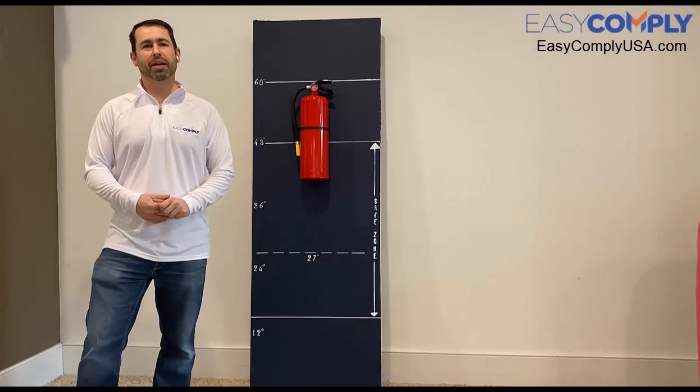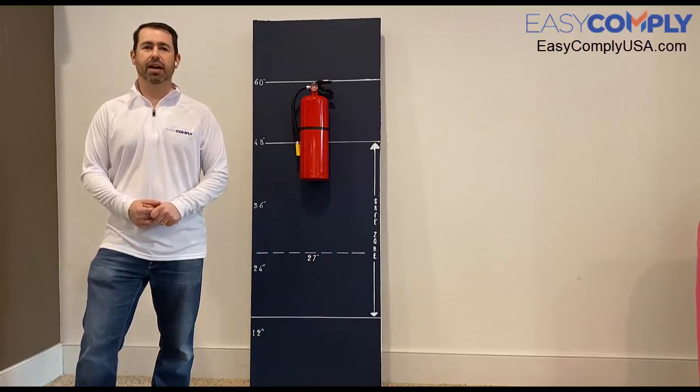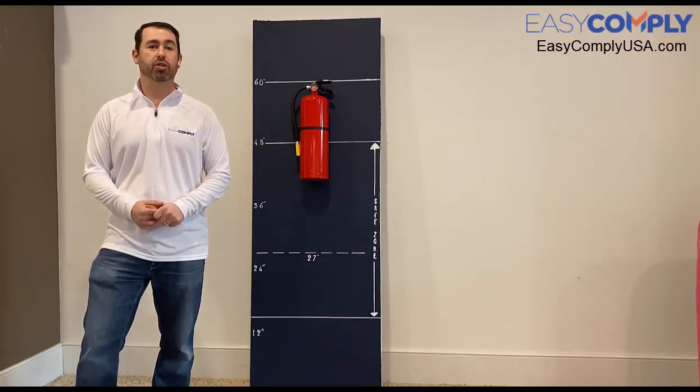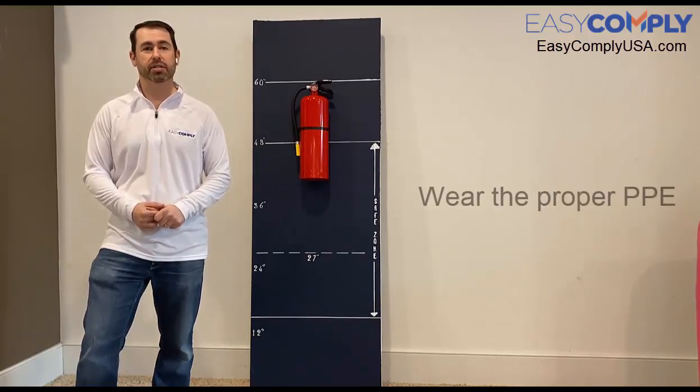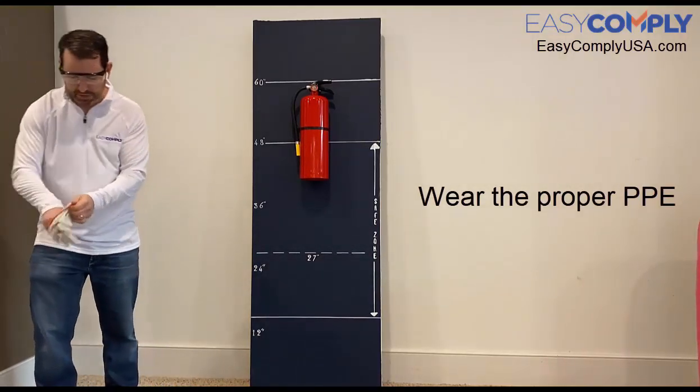Okay, so I've ordered my cabinets, they've just arrived, and I'm ready to install these on my own. Before I do anything, I want to ensure that I have the proper PPE on to ensure my safety from any accidental injuries. So I'm going to go ahead and put on some goggles and some gloves.